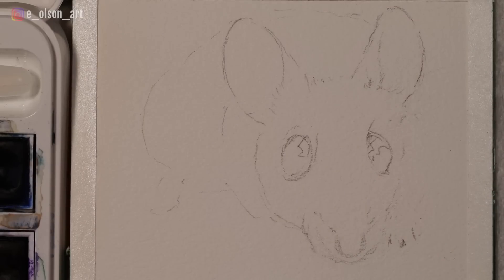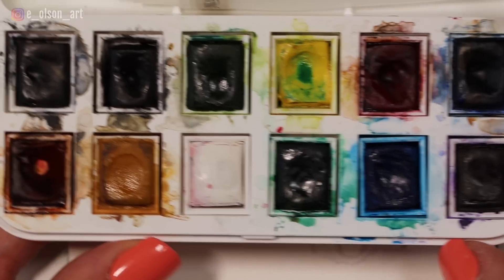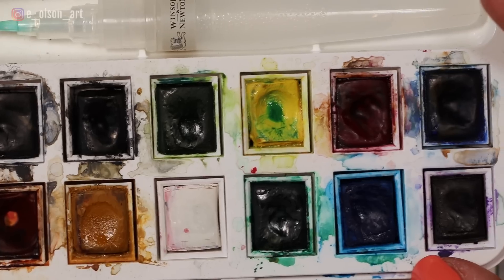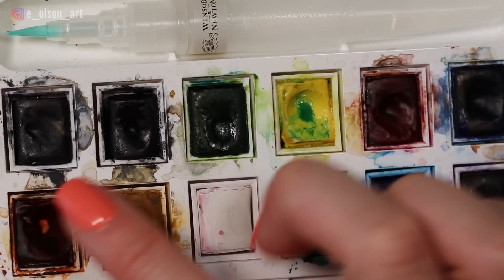So I think we're ready to get started with our paint. My paints today are the Winsor & Newton Cotman watercolor set. This comes with 12 colors and it doesn't have a dark brown like you're going to see in this reference photo. So what we'll do is we'll mix the ultramarine blue and the burnt sienna to get a nice rich brown.